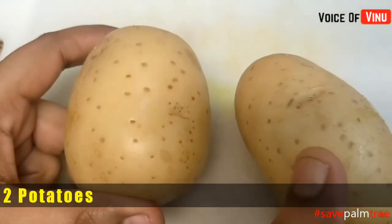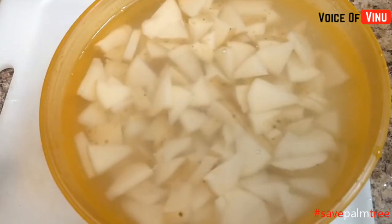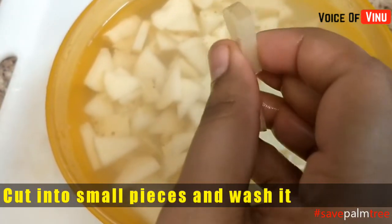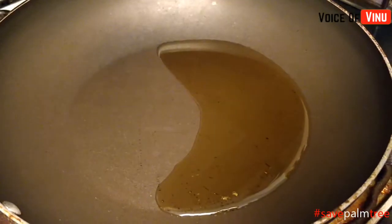I will clean it up and cut it. You can wash it. You can do it with any size — not too thick. Cut it with a pan.